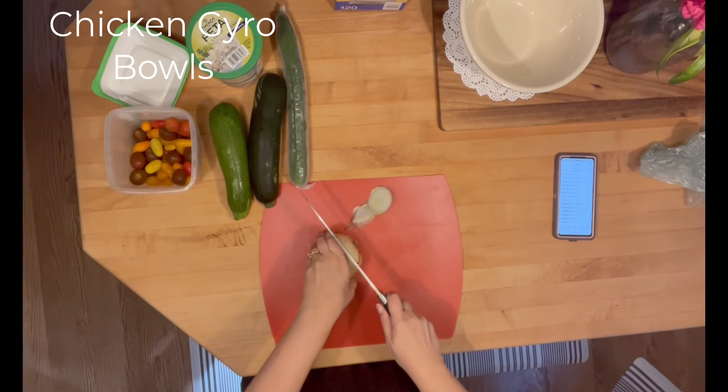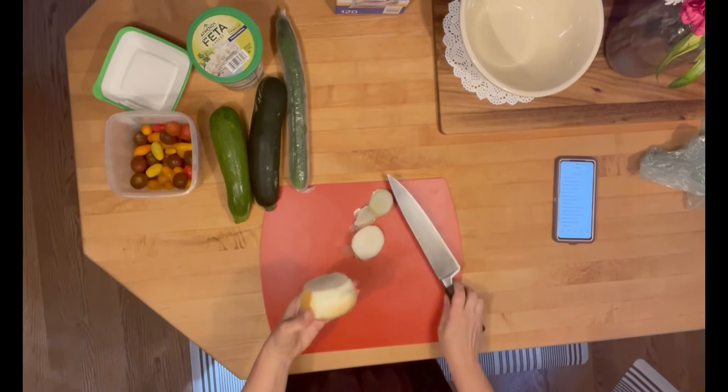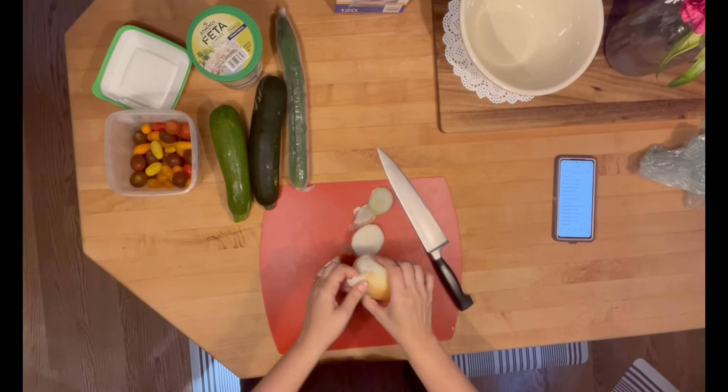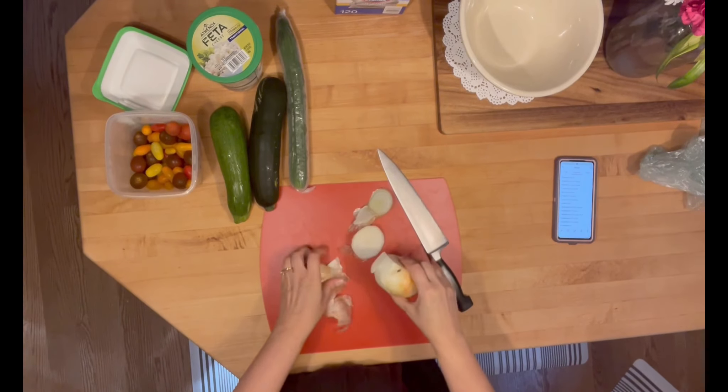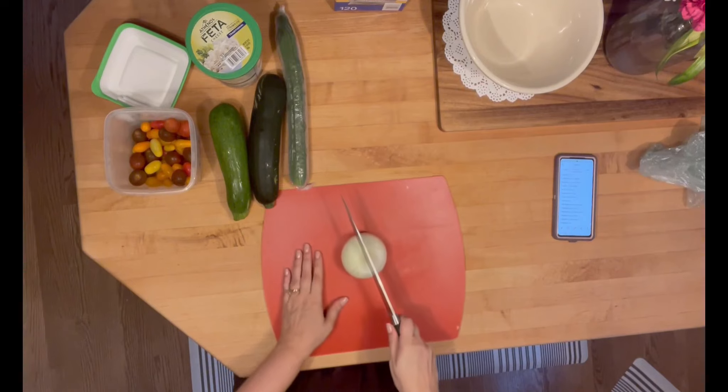Now I'm moving on to the chicken gyro bowls. These are also low carb. I'm gonna start by cutting up an onion and I'm just gonna get all the different parts of the bowl ready to go while my chicken is cooking.